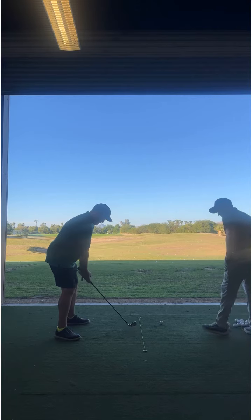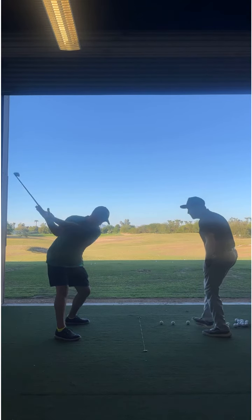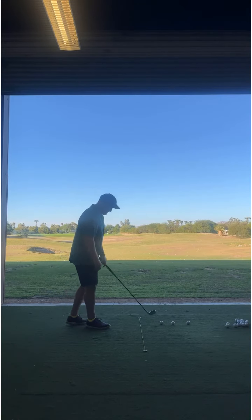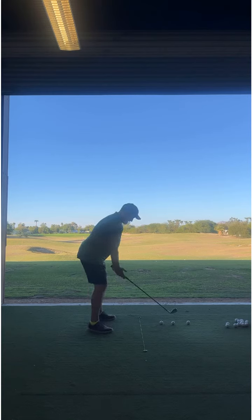I wouldn't expect to hit a pure shot with the right hand off the club. But for me, I feel like that gives me the sensation — I can really feel when I start throwing the right hand over the top doing that drill.